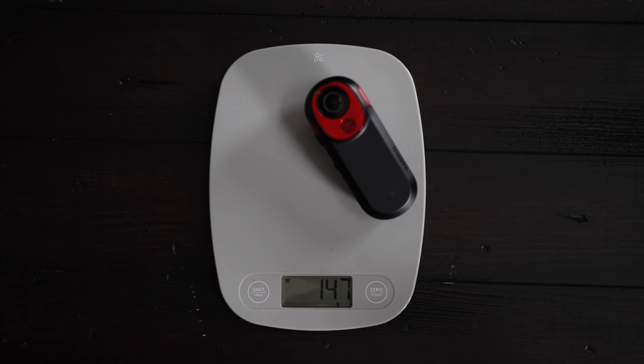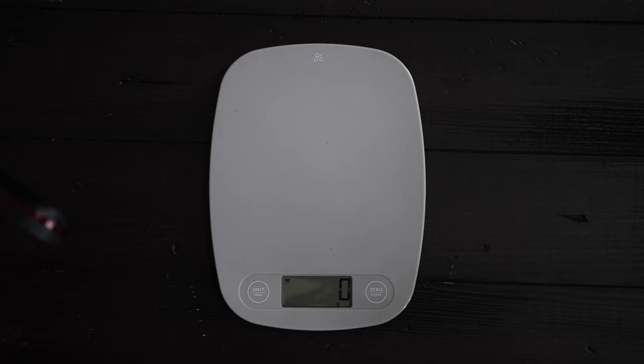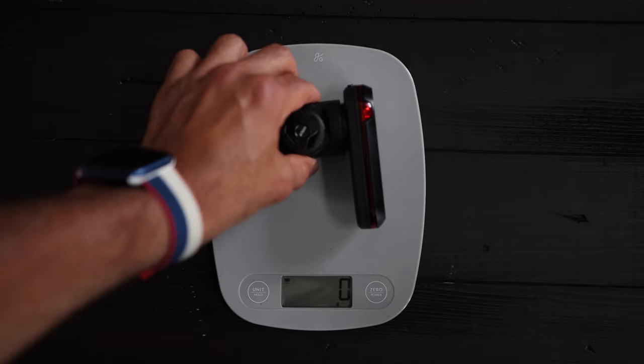The RCT 715 weighs 147 grams and 200 grams with the included mount. Just for comparison, the Garmin RTL 510 weighs 72 grams. If I add the KOM Varia mount, which is a third-party mount I use on my bike, it comes out to 114 grams. So the RTL 510 with the mount is still lighter than the RCT 715 alone.